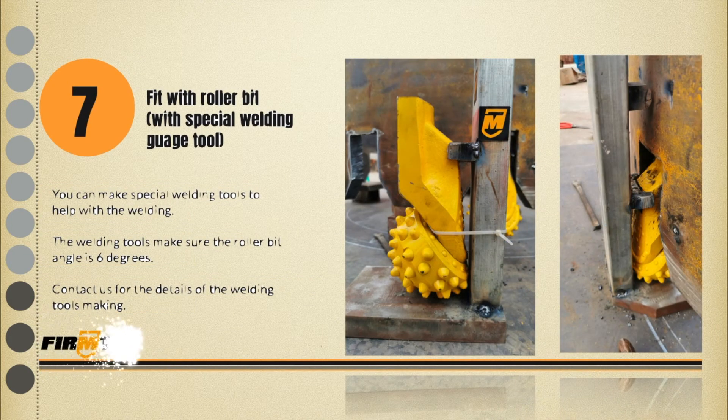Step 7: Fit the roller bit with welding support tool in the workshop. This type can be regularly used in the workshop with the flat welding platform. Check more details with us for its design.